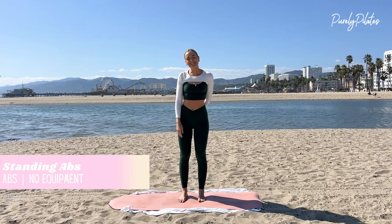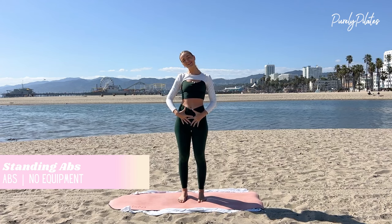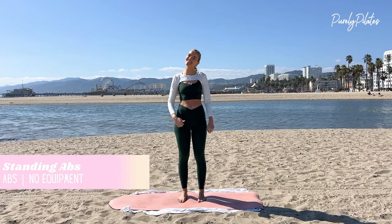Hi, love. I'm Alicia, Certified Pilates Instructor, and today we're going to do a standing ab sculpt, hitting every single area of our abs, all standing. All you need is your own body weight, no equipment at all. You don't even need a mat because we're going to be standing the whole time. Let's go.